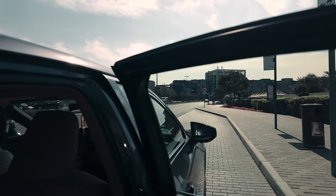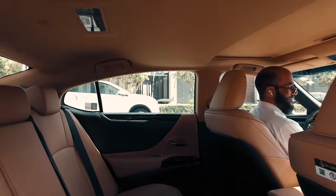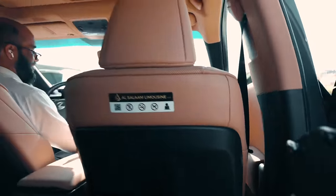Hi kitty — so cute, oh my goodness. I am a cat lover and that's definitely my favourite shot of the day.